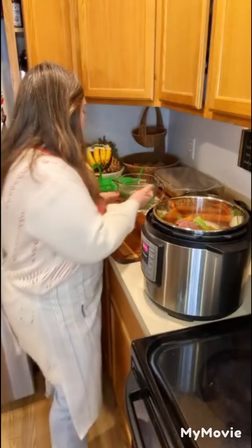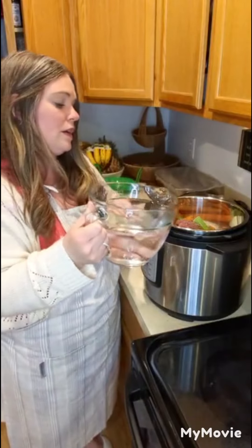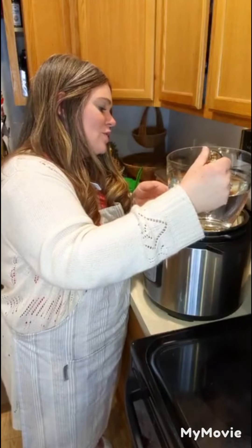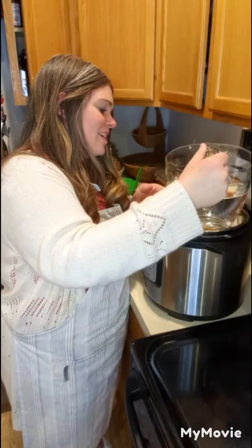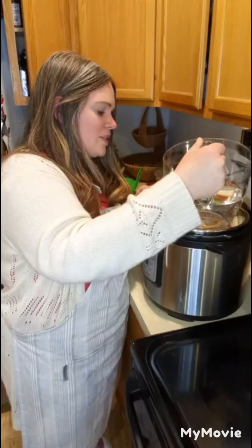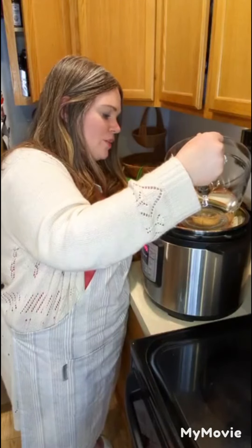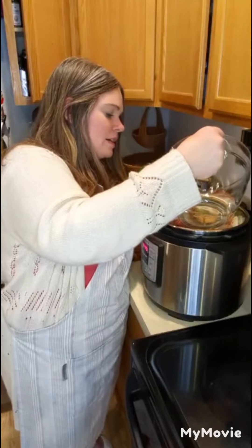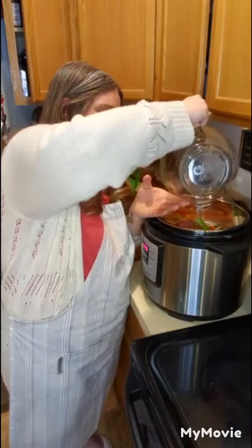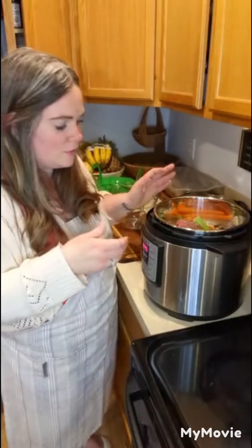I have six cups of filtered water here and I'm going to pour that into the Instant Pot. There's something about the spout on this pitcher that I always spill. I wanted to use this one because it could hold more water. Six cups is my recommendation - you could go up to your max fill line, but I've found that six cups with the bones typically yields the best tasting broth.